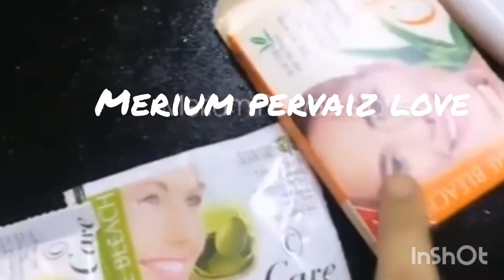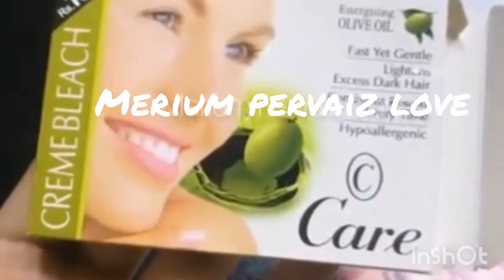I had to do the bleach yesterday, so I didn't get both of them. I took one of them. You can use any bleach.